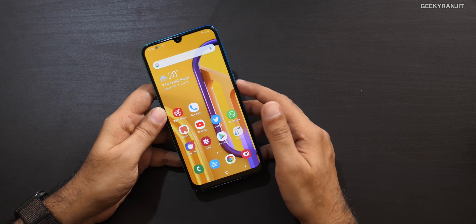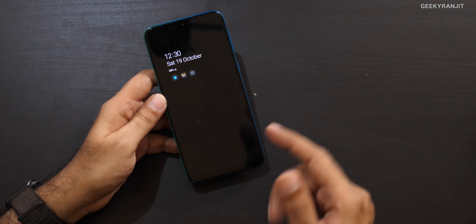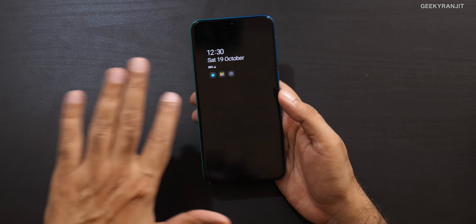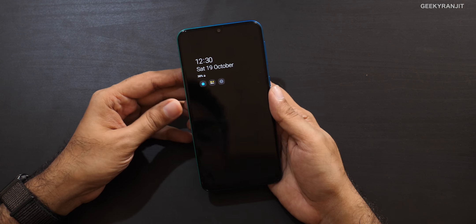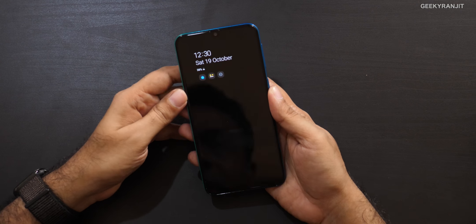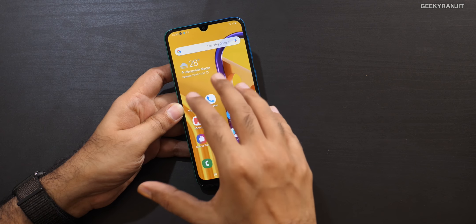I really like that Samsung is offering the always-on screen here. Since it's an AMOLED screen, I appreciate it, and I did all my testing with this always-on display enabled. It's worth using because this device does not have any physical LED notification light.